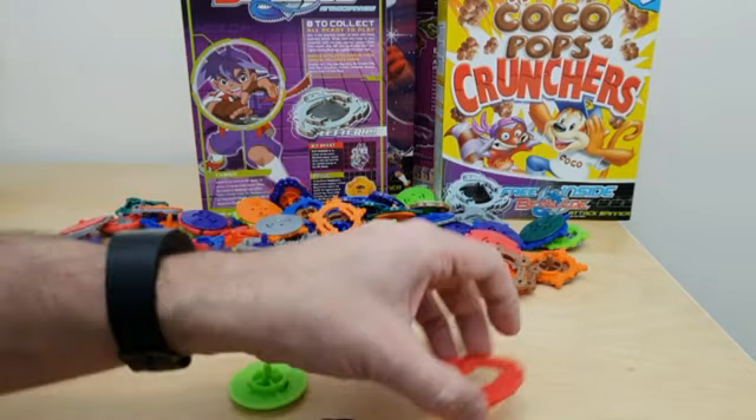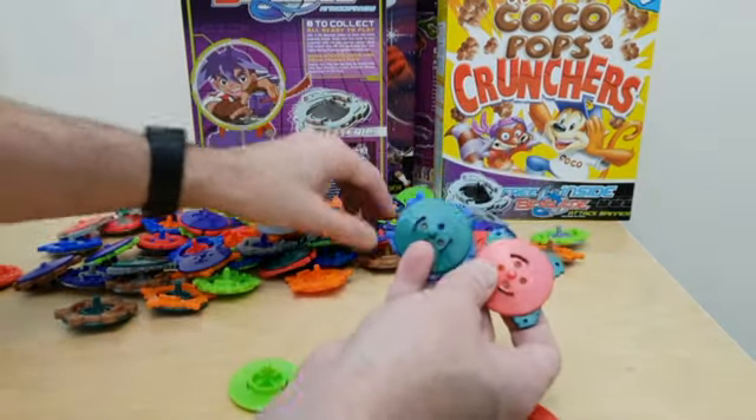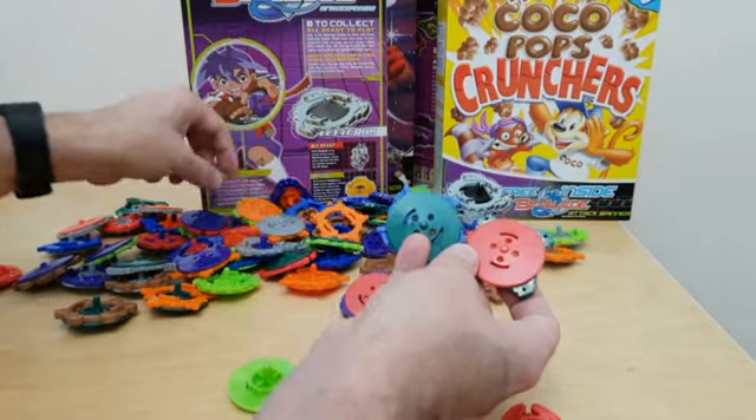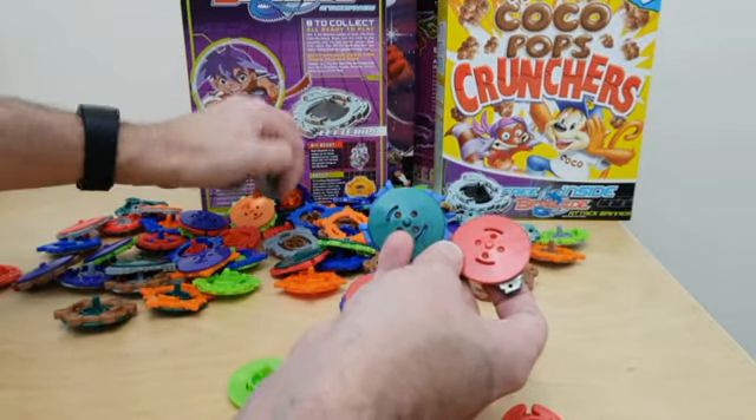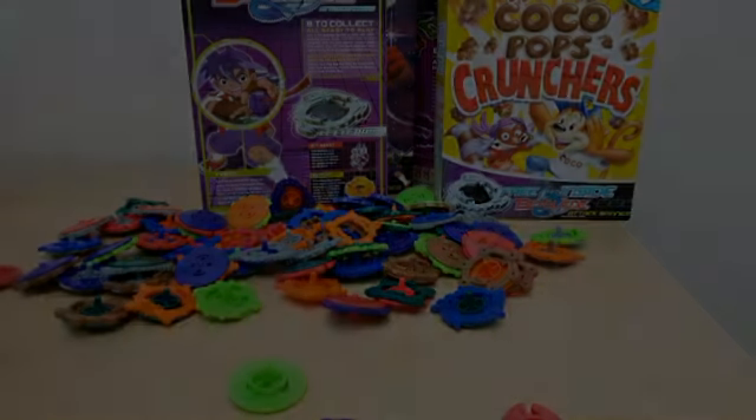As mentioned, lots of different colours — all different colours for these base units. You've got green, you've got grey, purple, brown and so forth. So plenty to collect.